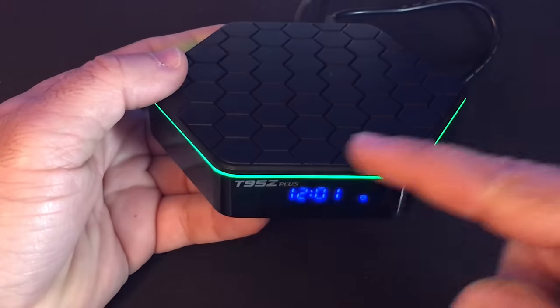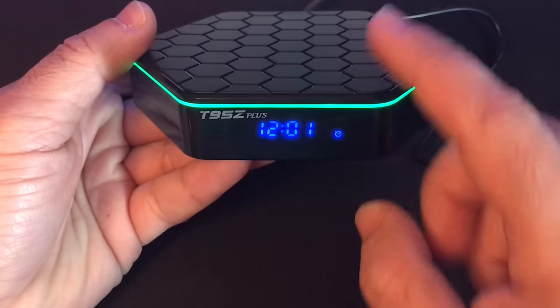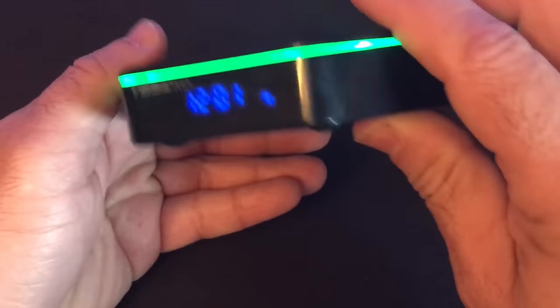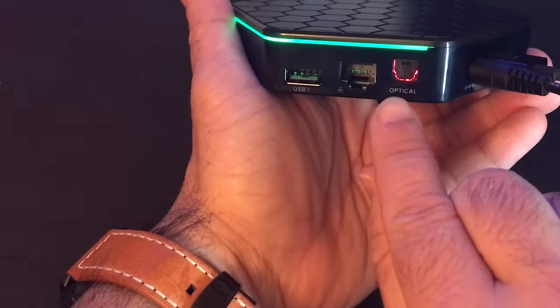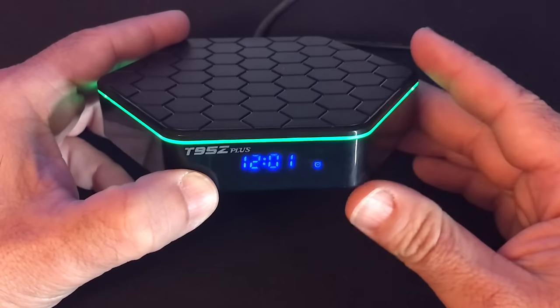Once you power up the unit, you'll notice there's an LED ring that goes all the way around, and you do have a clock in front with additional information on the side — the logo with the model number T95Z+. On the back, the optical area is lit up as well, ready for an optical connection. It's a good-looking box, at least on startup.